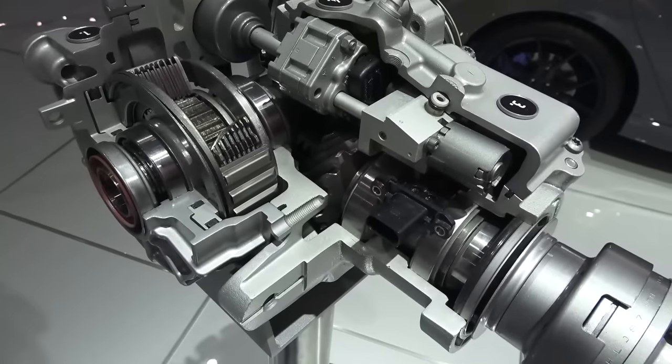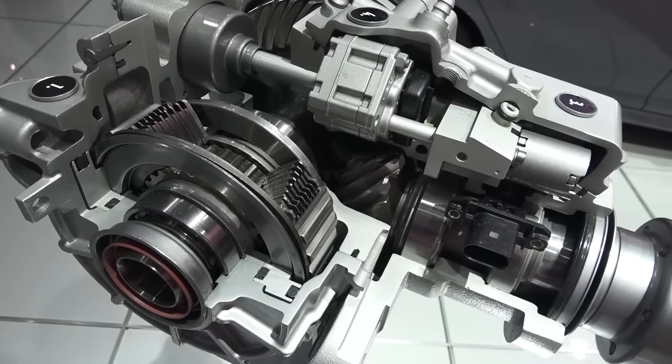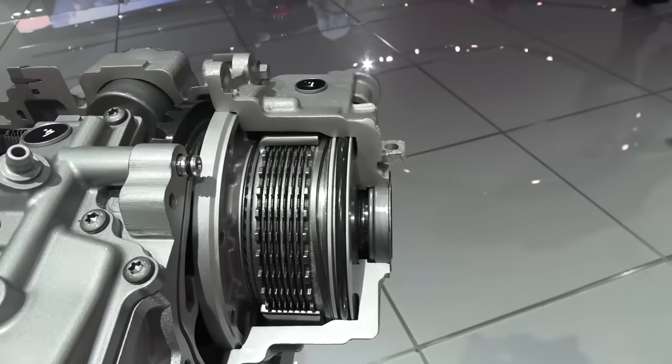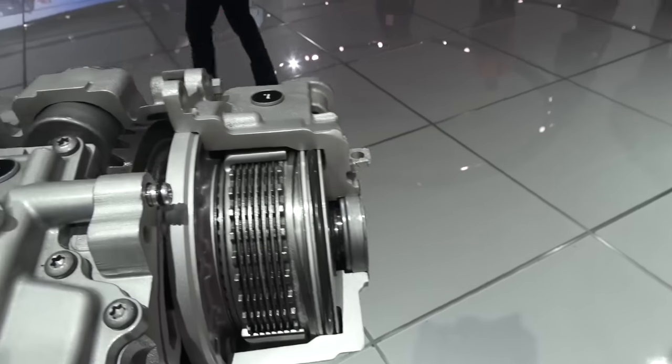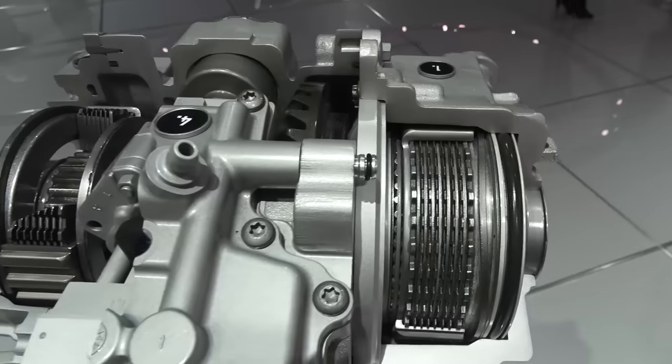Normally that wouldn't work too well on a dry surface where the wheels have to roll at different speeds around corners. So what you have is two wet clutches here that are electronically controlled on the left and right side. These two clutches can distribute the torque between the left and the right wheels by controlling how much lockup and how much slip they have.